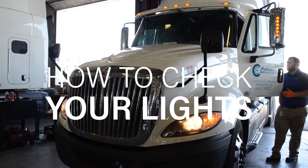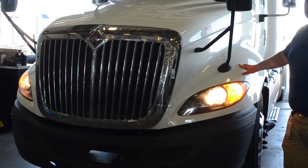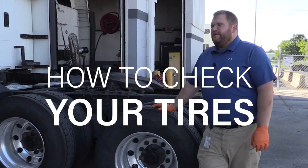Another thing they're going to be looking at during this audit is whether all your lights are functioning and working properly. As you can see here, all lights are working properly — both hazards and turns, mid turns are all working, visors working. Everything's good to go on this truck.